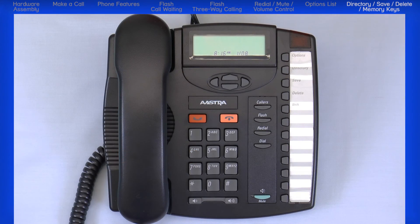This concludes this tutorial on the Astra 9116LP analog phone.